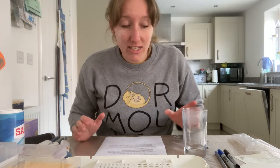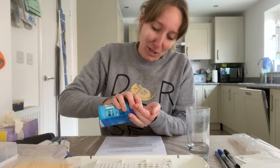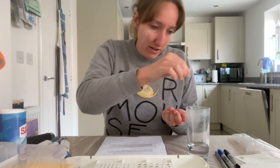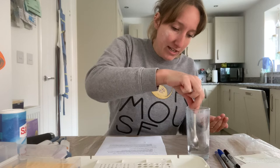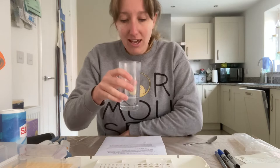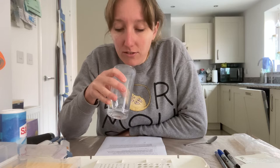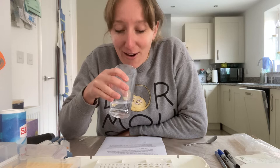To get started with the saliva DNA extraction, I've got a little bit of tap water and I'm going to add a tiny pinch of salt — not too much because I'll probably be quite ill. I'm mixing that in, and now I'm going to take a mouthful of that salt water and rinse it around in my mouth to dislodge the cheek cells. Then I'm going to spit it back out and that's what we'll use for my DNA extraction.